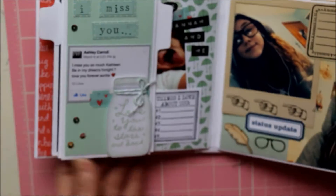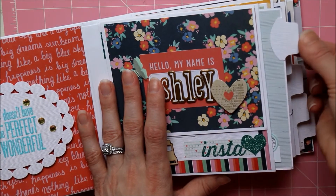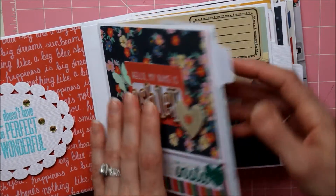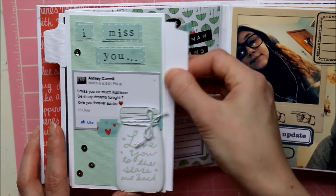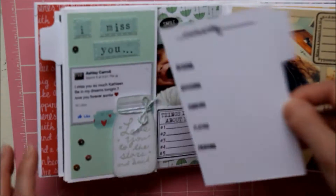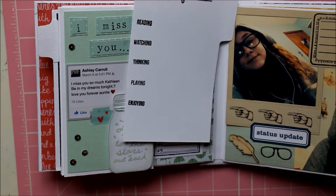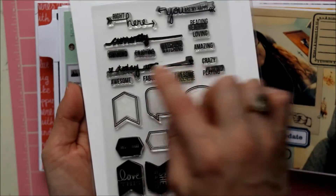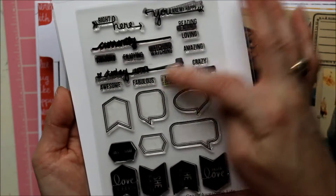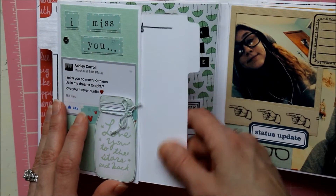These little tabs are from a tab punch by Stampin' Up — it's retired, so I got mine off eBay. This here is the On the Edge die by Tim Holtz, and I used it to make this little card where she can keep track of what she's currently into. It uses a stamp set by Studio L2E called 'Crazy Awesome Life' — it's got 'currently' and 'today was' with fill-in words, which is really cool. I might add a couple more so she can keep track of what she's into at this age.